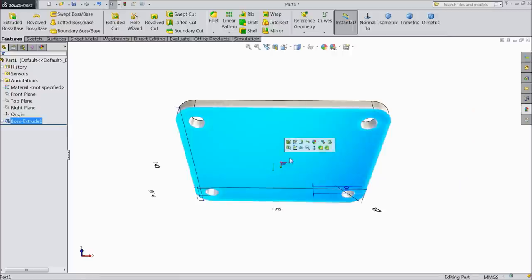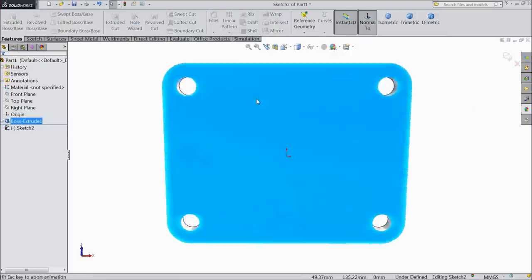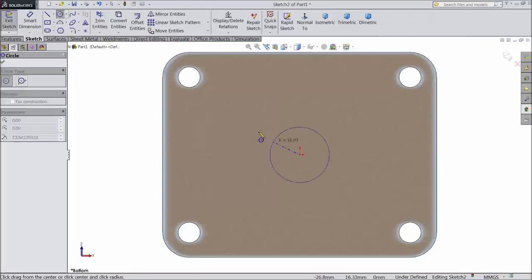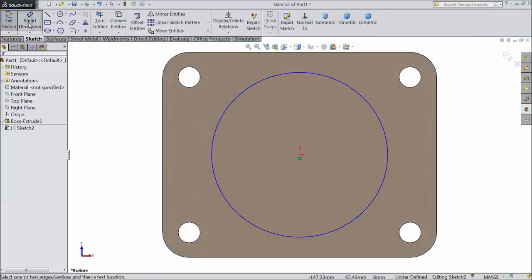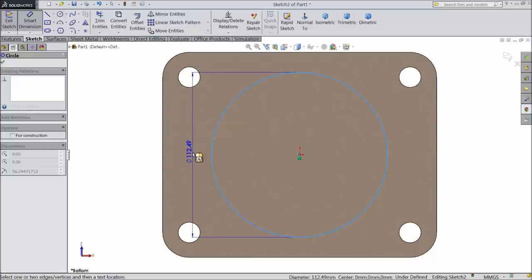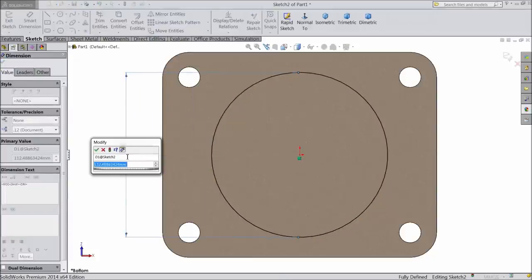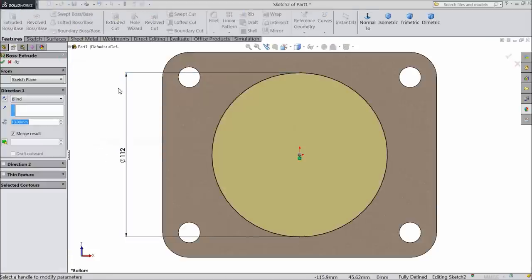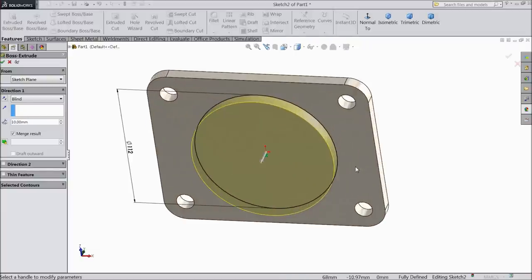Now select this back surface, sketch normal. Select circle and draw one circle here, keep diameter 112 mm. Select extruded boss base and extrude up to 20 mm.